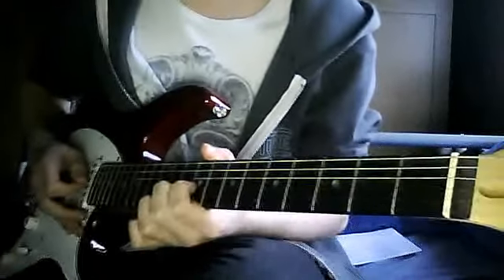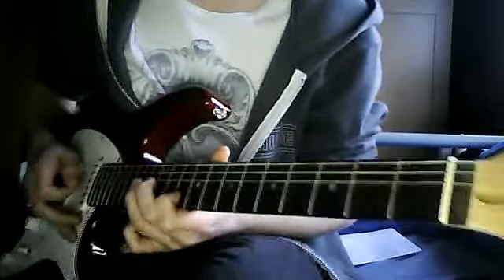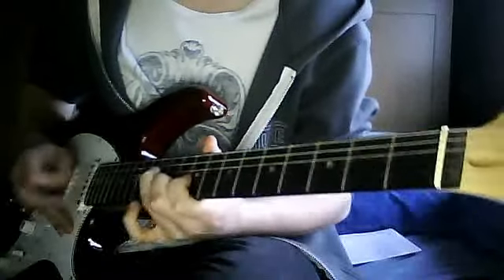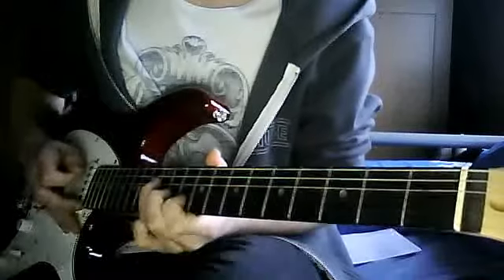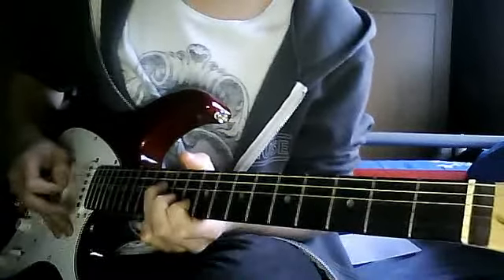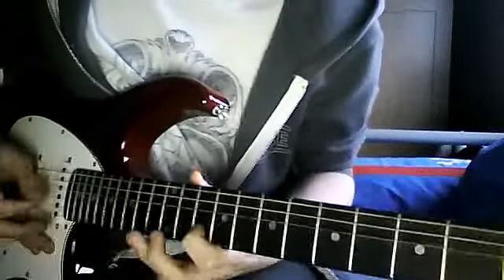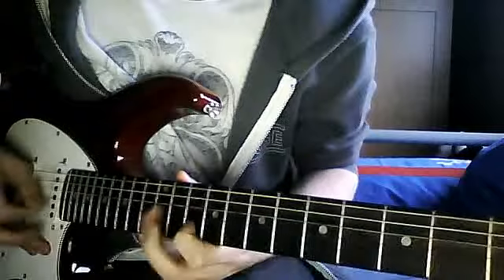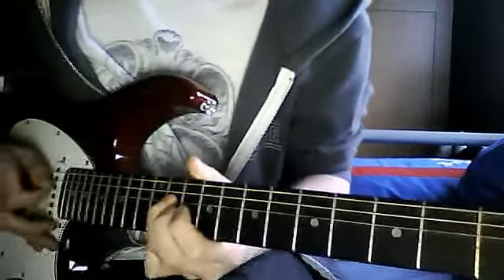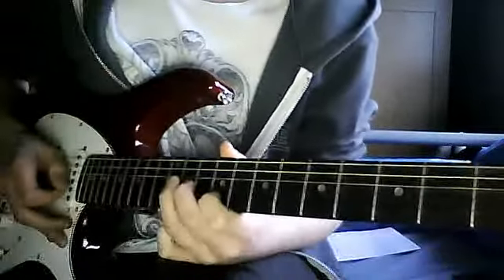Then the ninth of the G. Then the twelfth of the D. Then the twelfth of the D, back to the tenth of the root note. So then it's the eleventh, eleventh, and then back to the tenth of the root note.